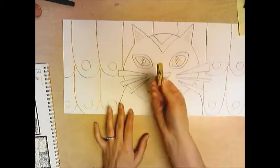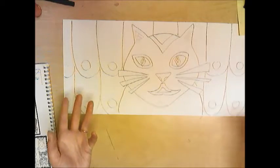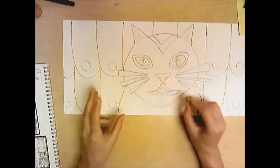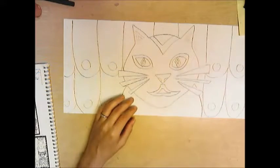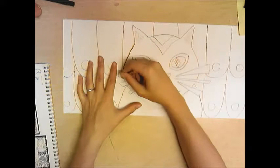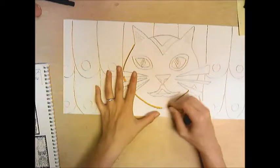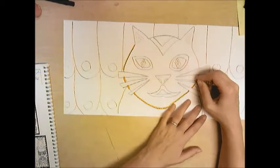From there, you're going to take oil pastels and outline your image. You can choose the color — I don't want you to color it in, just do simple outlines. I'm just going to go over my pencil marks with the oil pastel.